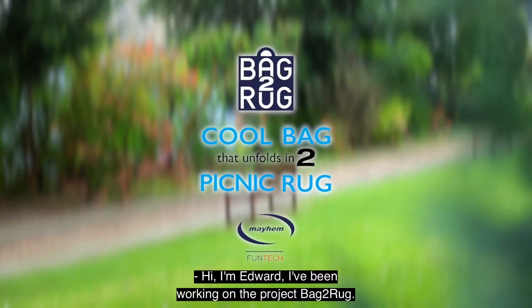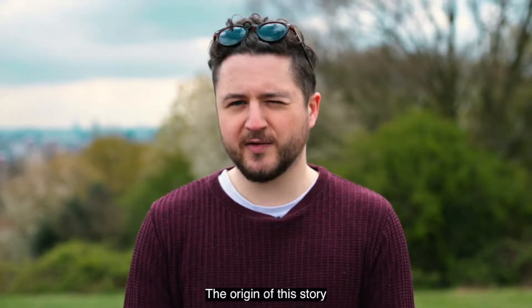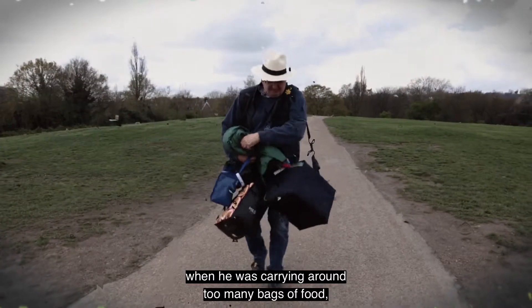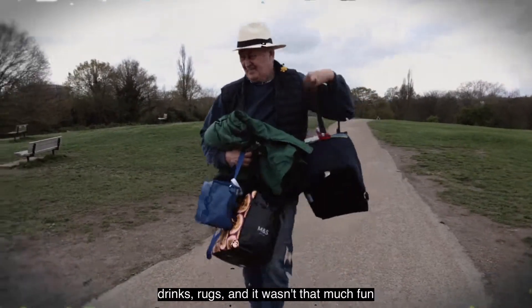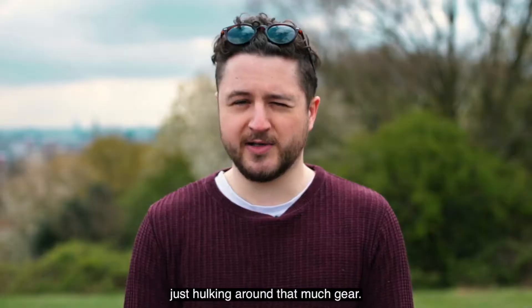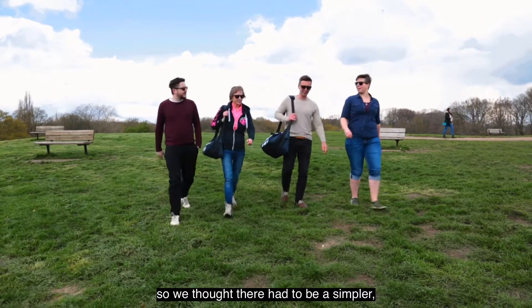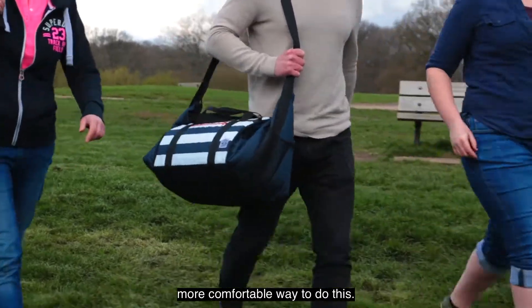Hi, I'm Edward. I've been working on the project Bag to Rug. The origin of this story is my dad had an idea once at a cricket match — he was carrying around too many bags of food, drink, rugs, and it wasn't that much fun just hulking around that much gear. Meeting up with friends is supposed to be fun, so we thought there had to be a simpler, more comfortable way to do this.